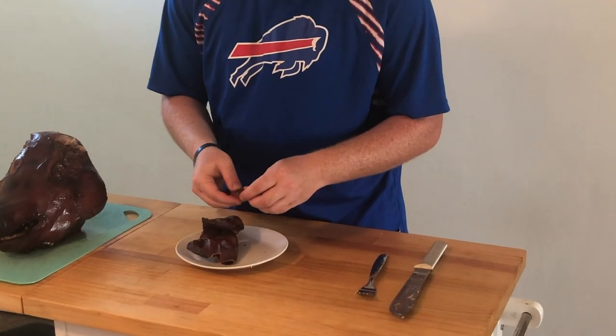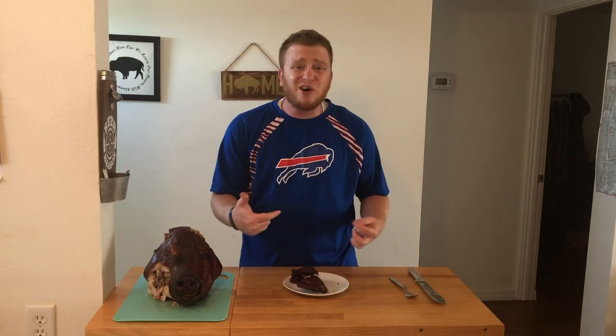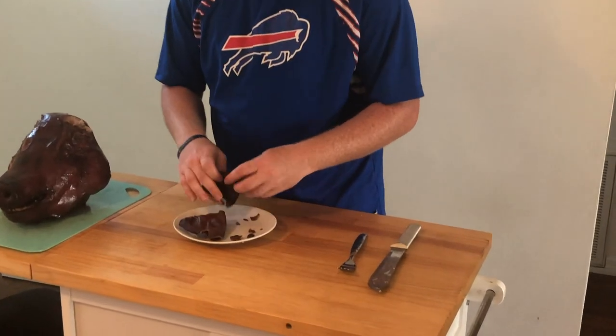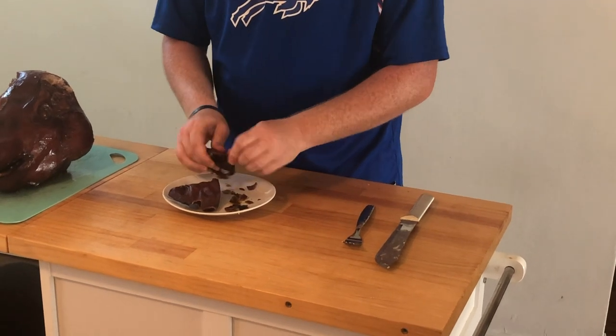Crunch them up really thin. Usually dogs eat these, but I guess I'm the dog here today. Look at this — just like that. That's what you can break up and add as an added protein to any dish.